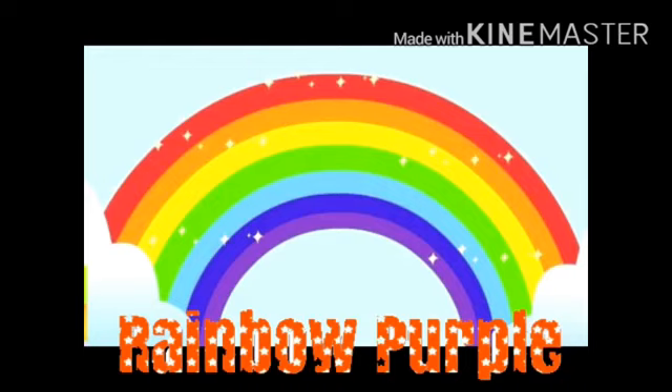How many colors can you see? 1, 2, 3 — up to green. 4, 5, 6, 7 colors can be seen.